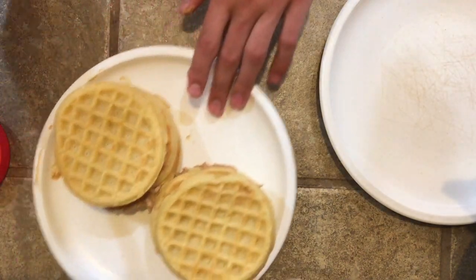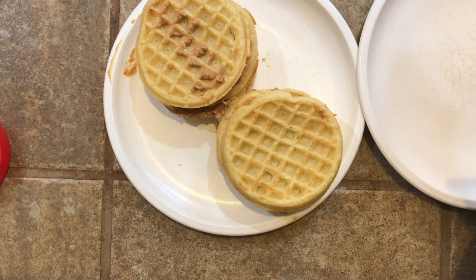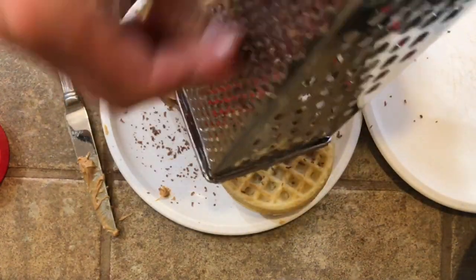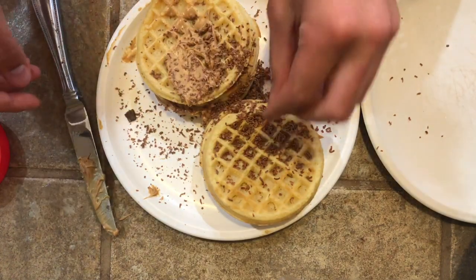Nice and tall - see you guys right here, this is the pinnacle of comedy: Eggo waffles with peanut butter. Now you're probably wondering what happened to the chocolate from earlier. I'm going to use a cheese grater - just make sure not to grate your knuckles. Just like that, your waffles are ready to be presented.